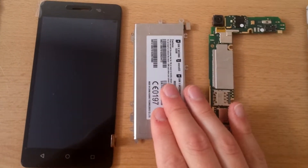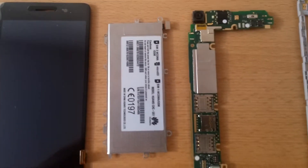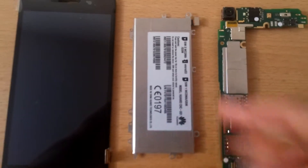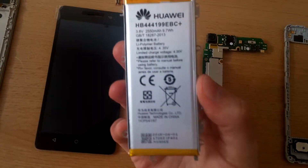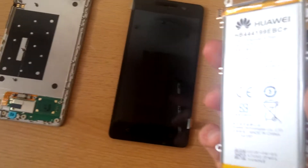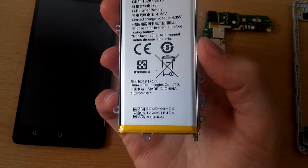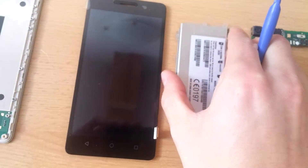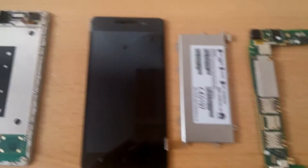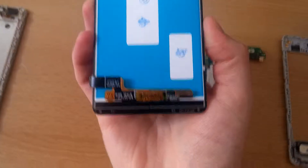Now let's take a look at the battery. It comes with a 2,550 mAh battery, which is quite a lot for a mid-range phone. It's enclosed in a metal housing to shield and protect it and give the phone a bit more strength. It's a standard battery encased in this metal block, and I reckon this metal block weighs more than all other components of the phone combined.